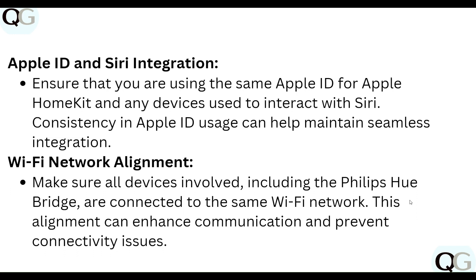Wi-Fi network alignment: make sure all devices involved, including the Philips Hue Bridge, are connected to the same Wi-Fi network. This alignment can enhance communication and prevent connectivity issues.